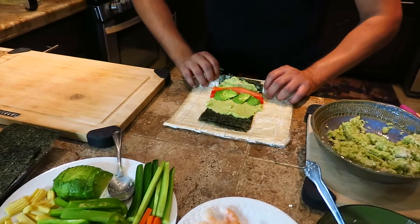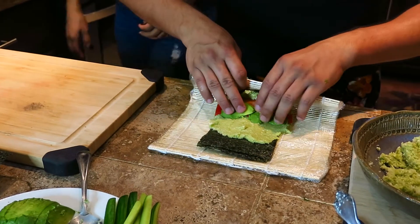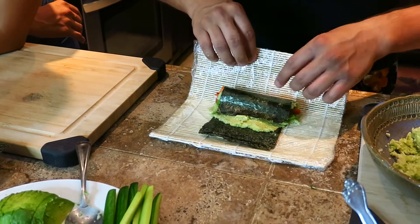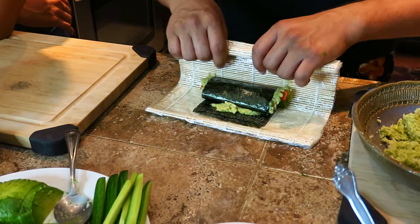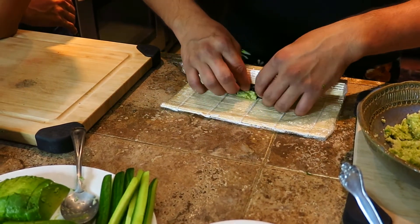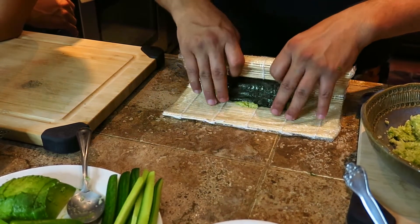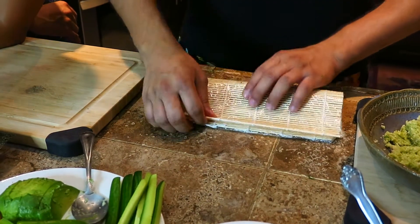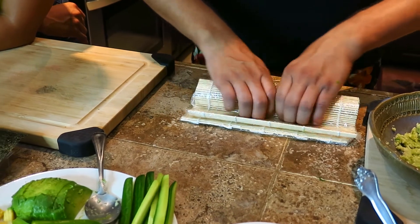You're going to roll it kind of like a taco, like a burrito, basically. Squish. And then bring it back a little bit more. This is talent and art, guys. It has to be tight. And you want to give it a little squish there.